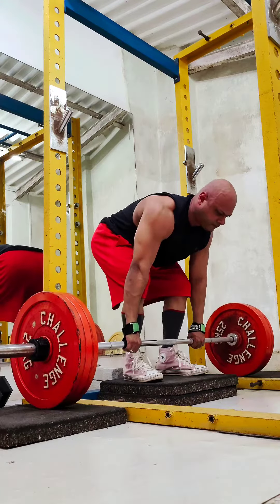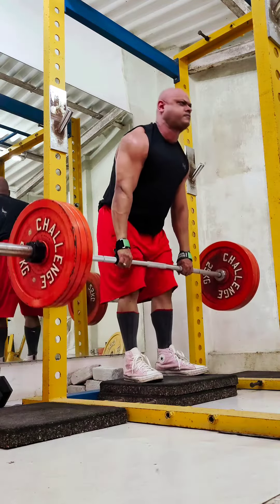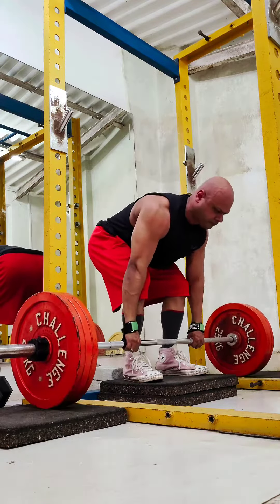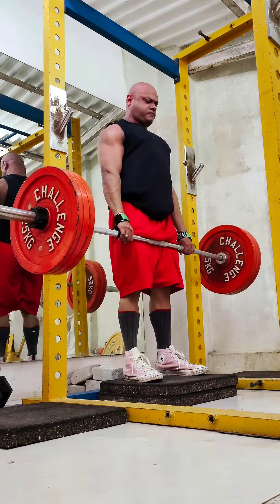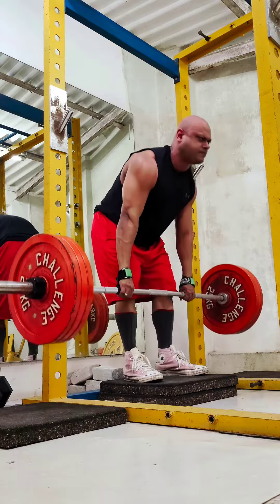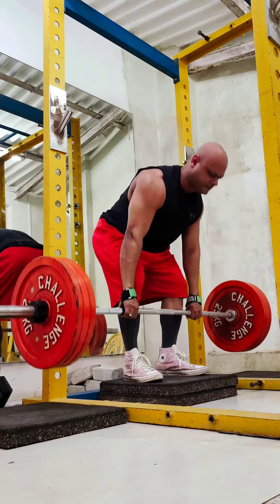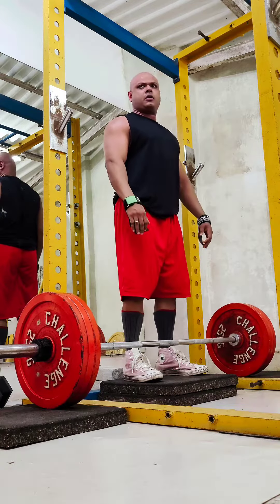Also featured in this video is Minal doing above-the-knee rack deadlifts. These may seem really easy but they're not, because once you really start overloading your posterior chain with reasonably heavy weights, you're going to find it really bone-crushing, as I realized recently.